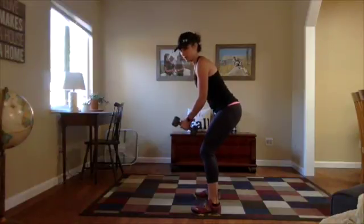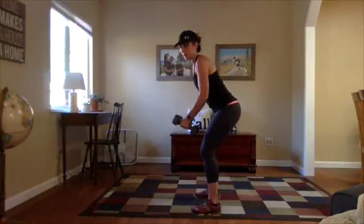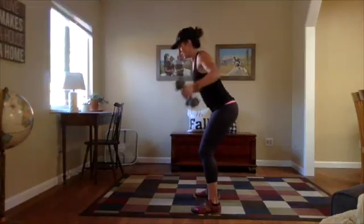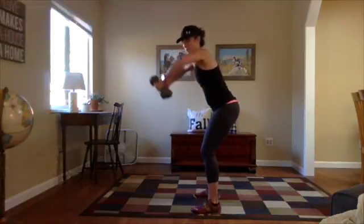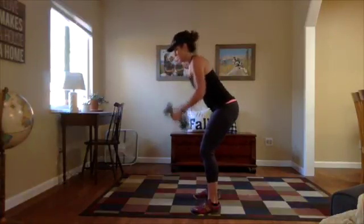We're going to bring our dumbbells into the front of our body, then rotate them back, pinching the shoulder blades together. Imagine you have a pin between your shoulder blades and as you lift up, you're pinching together. It's not a shoulder exercise up here — you really want to be pulling back and working that upper middle back.